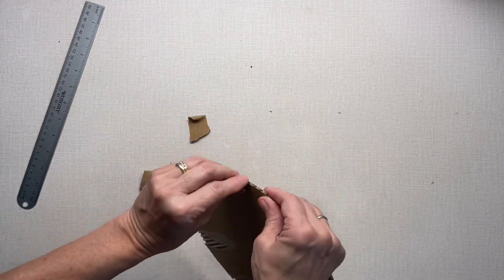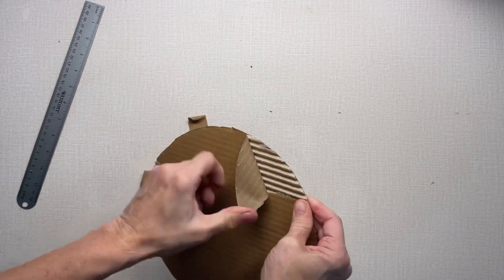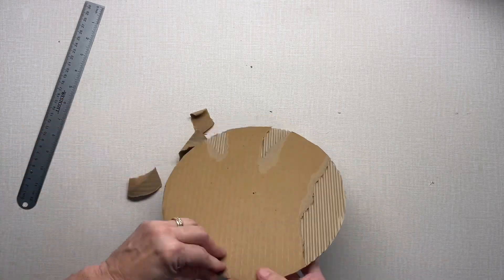Now I want to pull off some of the cardboard and just create some texture there — just make it a little bit more unique.